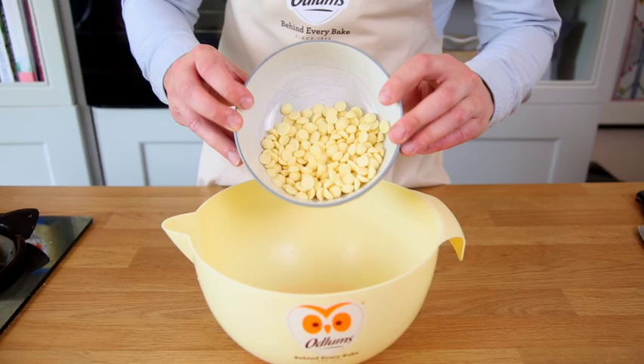Here's how to make dark and white chocolate fondant with olive oil. Firstly we're going to make the white chocolate ganache, which is going to be the gooey center.